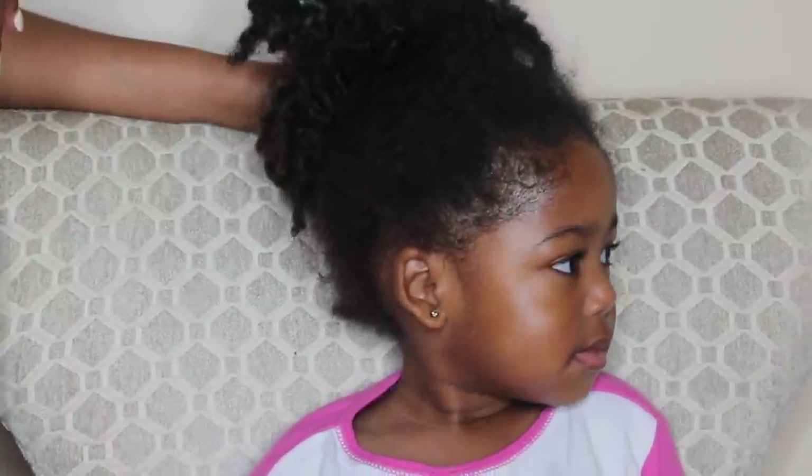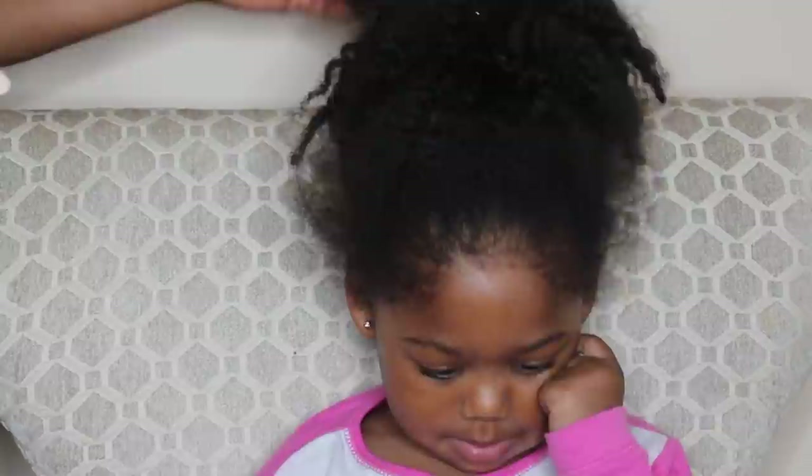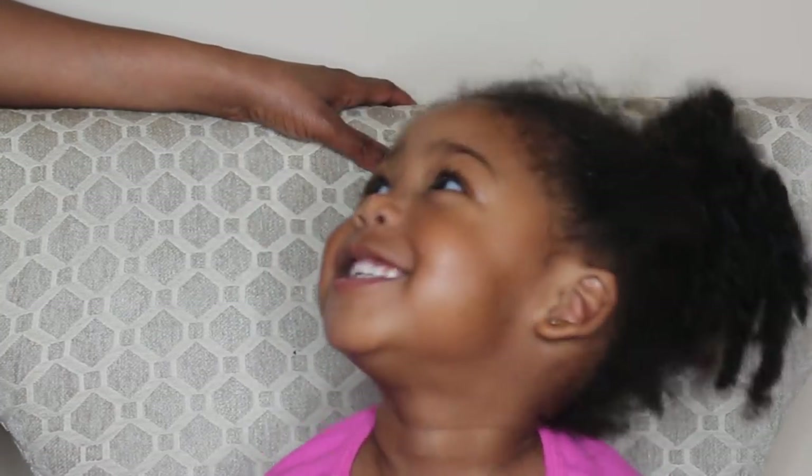She had the cutest braid out slash twist out on Friday for picture day. I washed her hair on Wednesday night and I let it air dry — my typical air dry method — until Friday morning for picture day. It was so cute. Now, as you can see her hair, and I take a picture, smile like this.